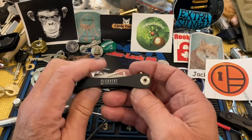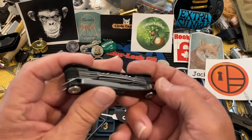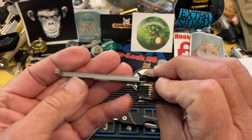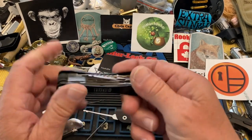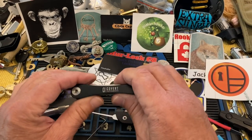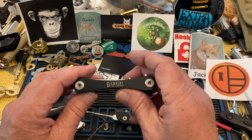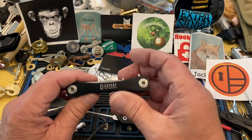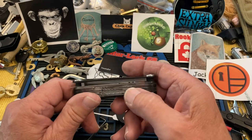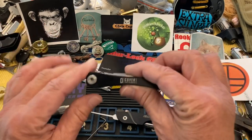This is the Covert Companion, which I just showed recently. It has the expansion set for the pop-out tension wrenches. Anytime you buy a new pick tool you want to love it, and I ended up liking it — it's very well thought out, well executed, and beautifully manufactured.